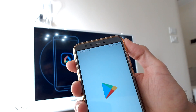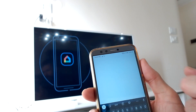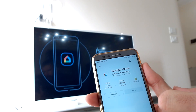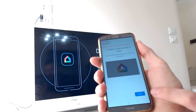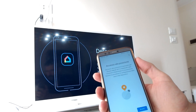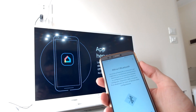Now get your phone to download and install Google Home from Google Play. Once the download is over, open the app. Click on Start, then select your Google account to log in, and give permission for your location and Bluetooth when the app requires it.